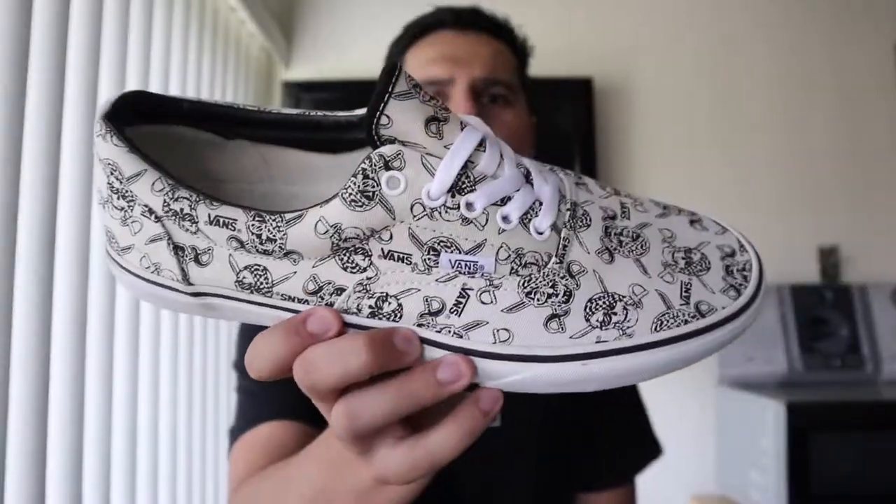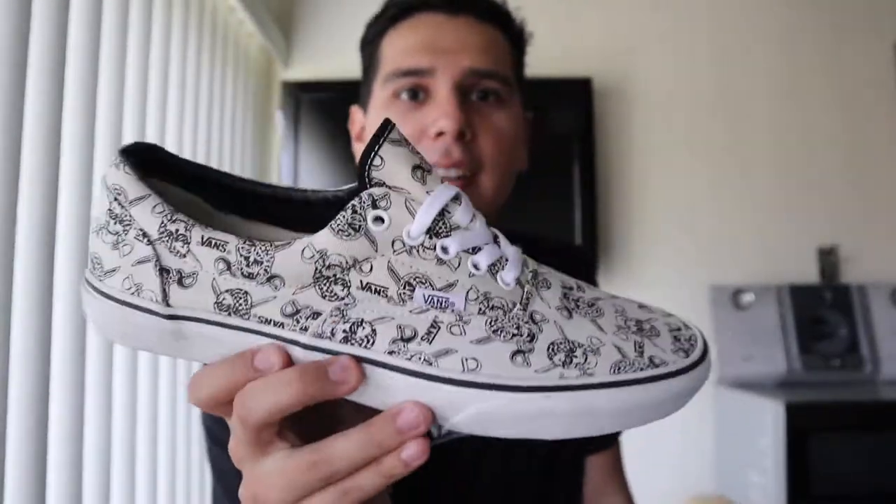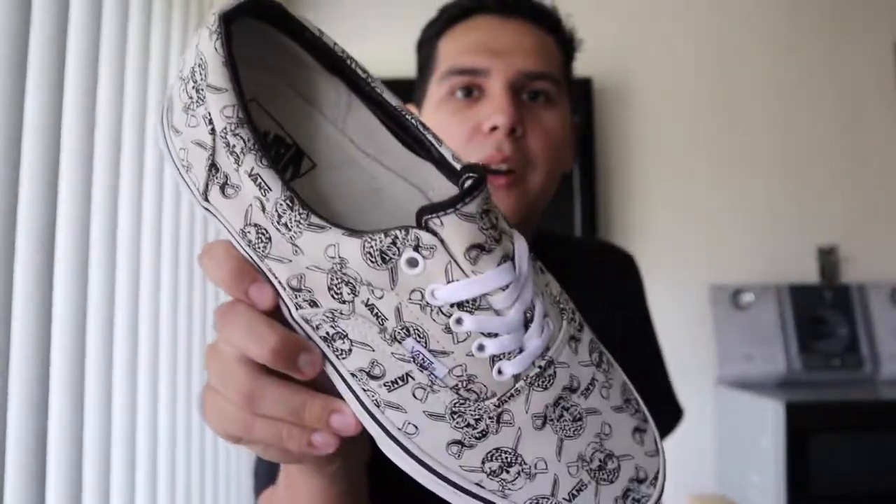I want you guys to comment down below what size you think this is. I am a size 10, so does this look like a 10 to you? Or does it look like a 10 and a half, 11, or 12? Comment down below what you think and I'll be right back.